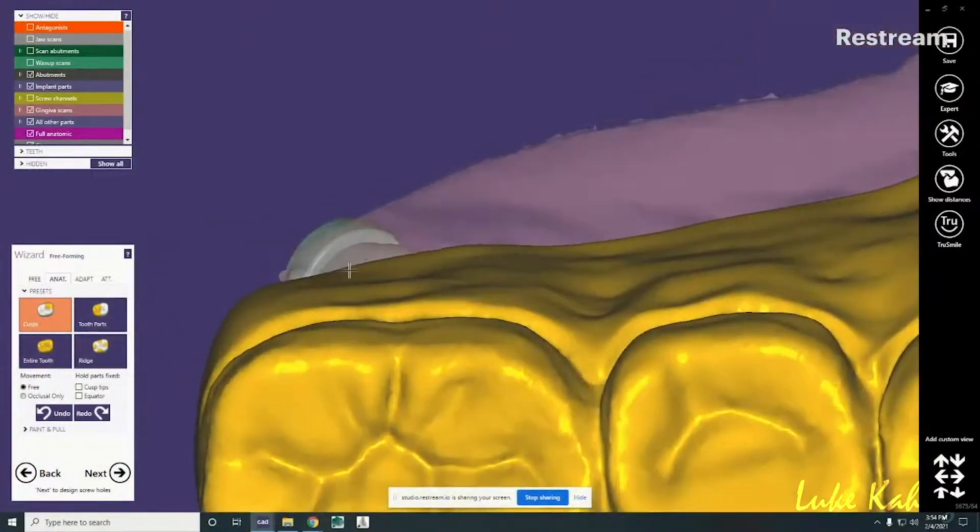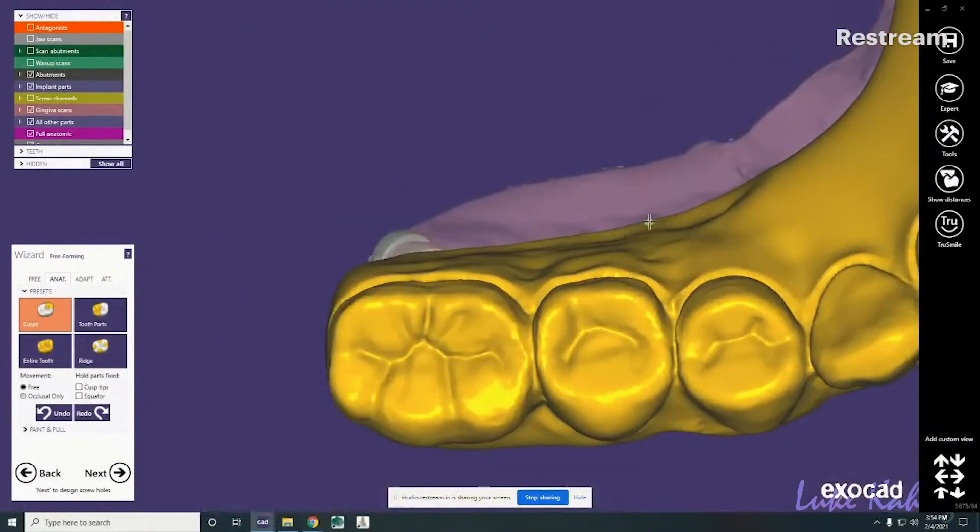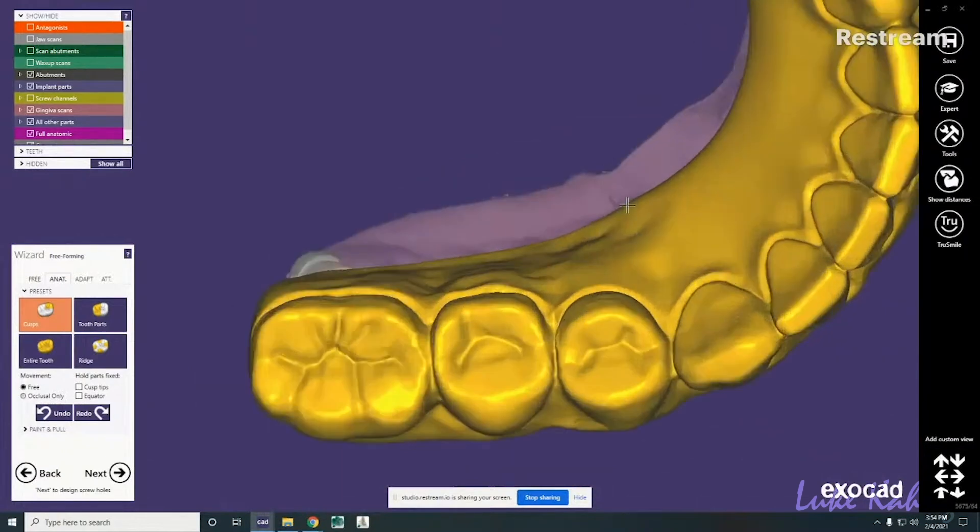First, we design the zirconia arch in ExoCAD, based on information provided to us by the doctor.